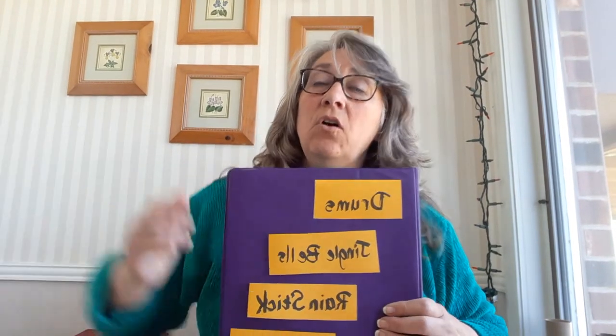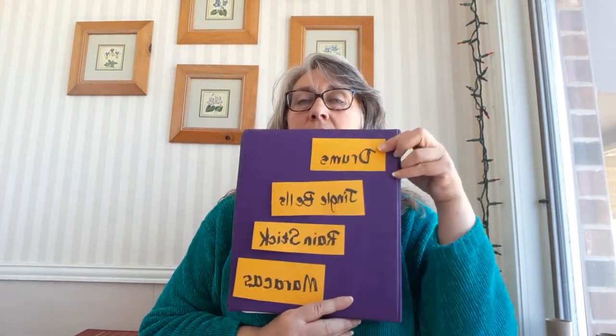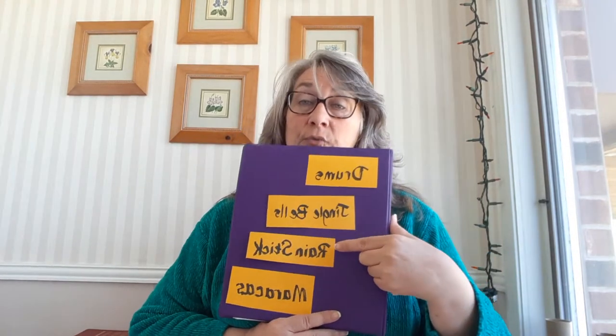Hi guys, it's Ms. Hall. I'm going to show you how to make some instruments today — drums, jingle bells, rain sticks, and maracas. I hope you like it. You can use them to play with music that you like, however you want to do it. You can do rhythms, make up your own songs, or play them with a song that you already know.